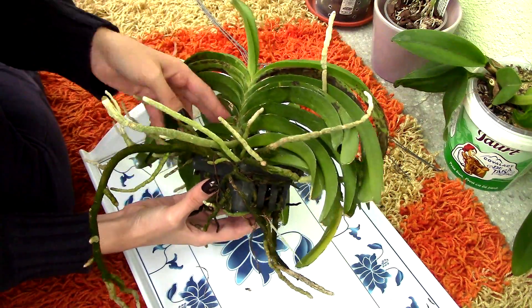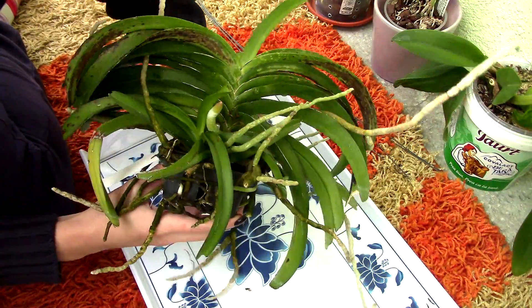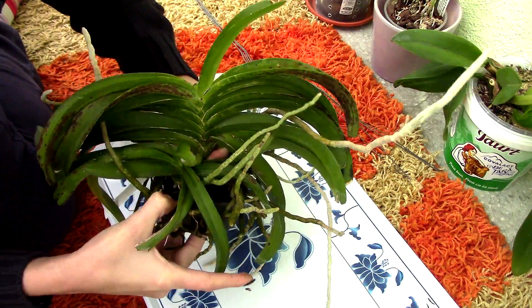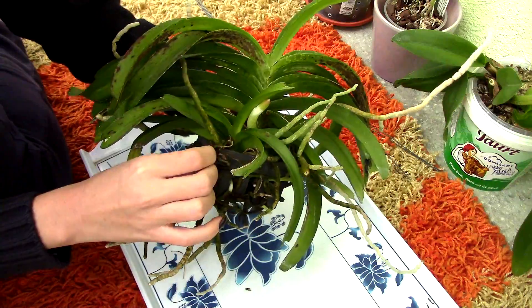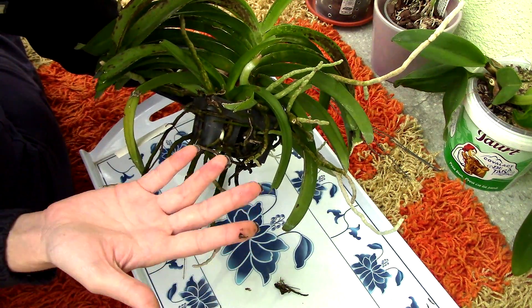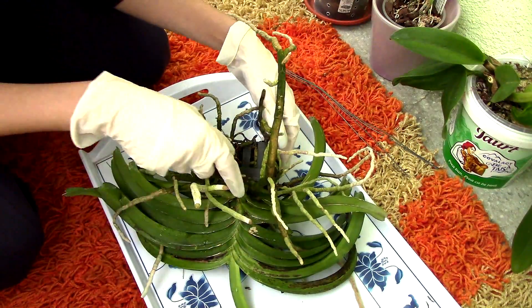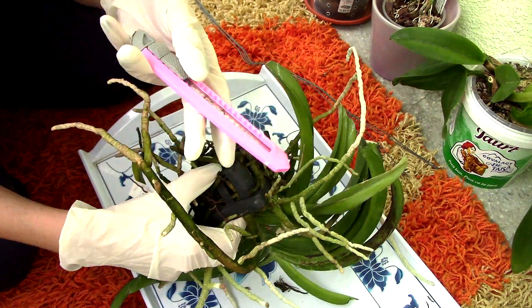I'm trying to find a place where I can grab this orchid by the base and pull it off — but this will not come off. So what I need to do now is try to remove the roots from this basket as much as I can. I'm gonna go get some gloves because I'm already getting freaked out. Alrighty, this is better. There is gonna be a lot of work here.